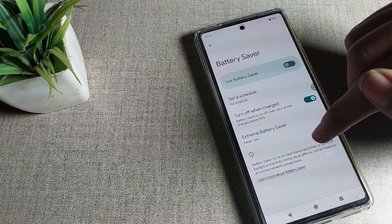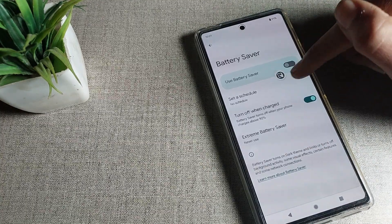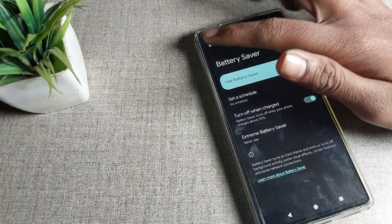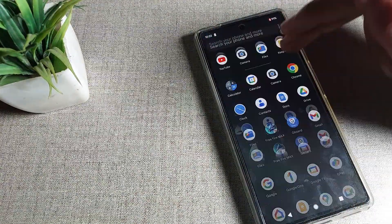Battery saver mode, when enabled, turns on dark theme and limits or turns off background activities. Once you want to enable it, you can enable battery saver mode from here. After enabling it, you can see the background will go dark — meaning the dark theme turns on automatically on your Google phone.